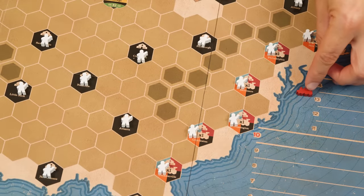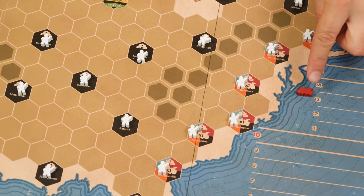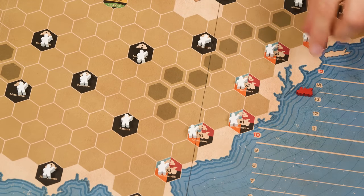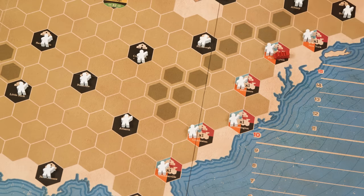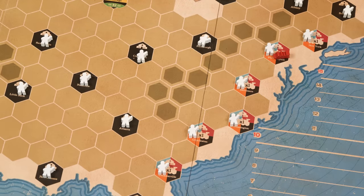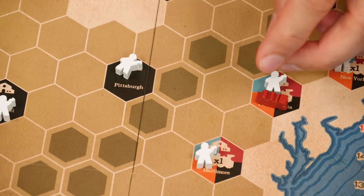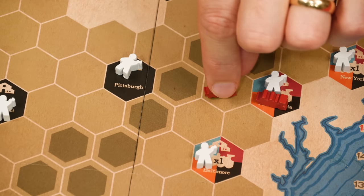The first locomotive of any given color must be placed in a city that shows that matching color. So a player could only start a red railway in one of these six cities on the board. Also, only one train can be put in each of these starting spaces. Once a line has begun, each other locomotive of that color must be placed adjacent to at least one of that railway's existing trains. So my next red train could go here, here, here, or here.